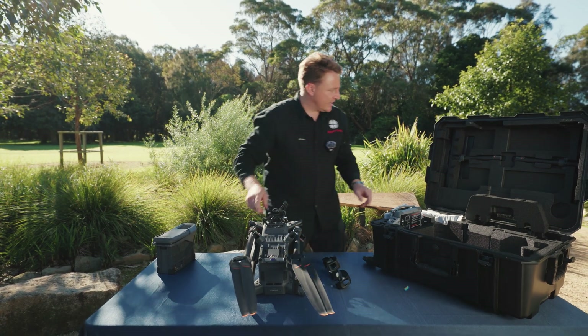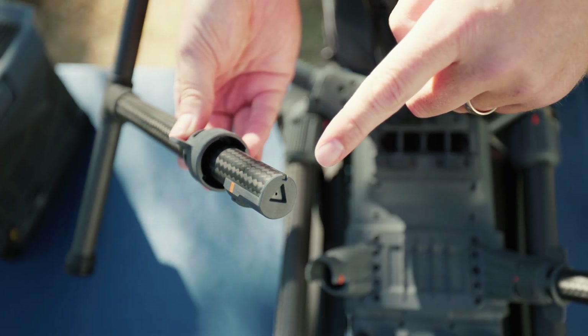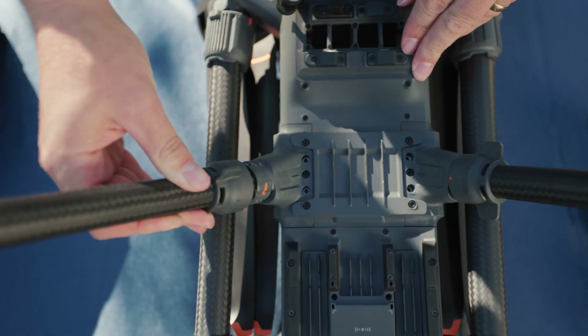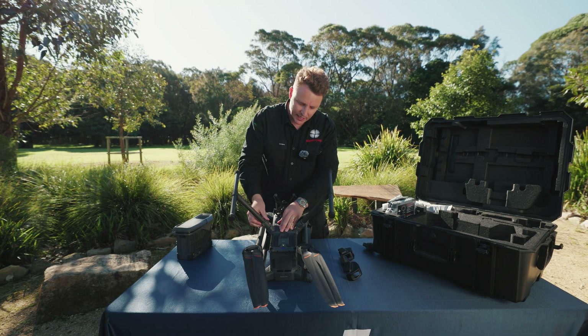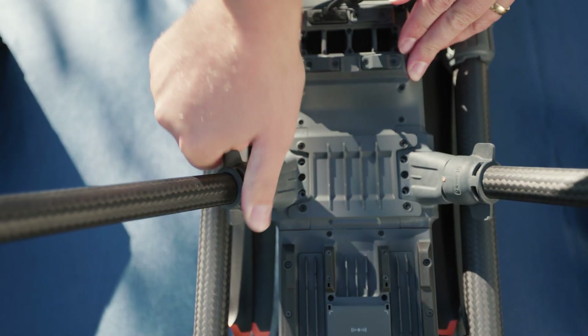Then we put the legs in. You've got the directional arrows here. You can look inside and that'll show you where to set it up. And then you have this locking nut that has a good symbol on, so you know that it's nice and tight.